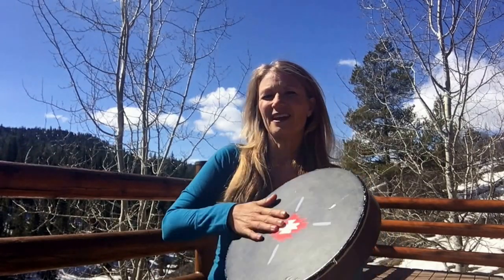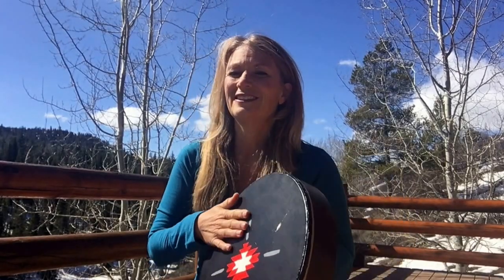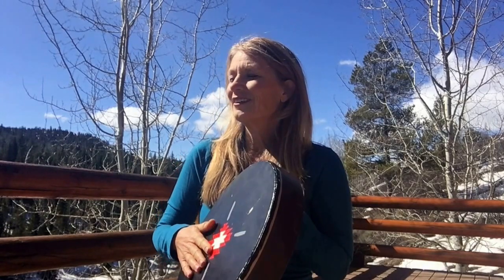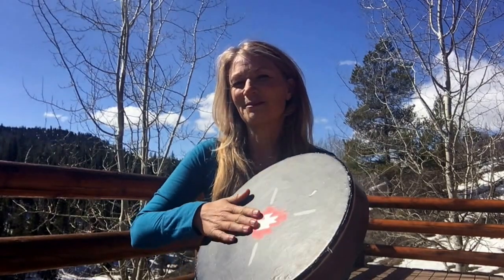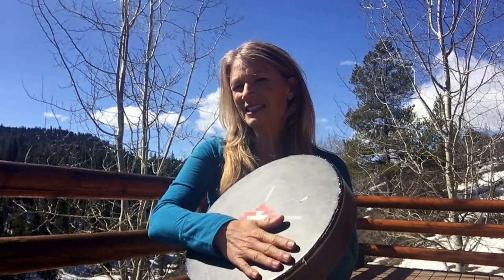Just remember to breathe today and emulate that sound on your drum. Feeling anxious, tired, or too much in your head? Grab the drum and look at this easy, easy way to play.